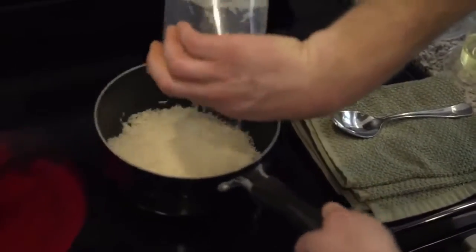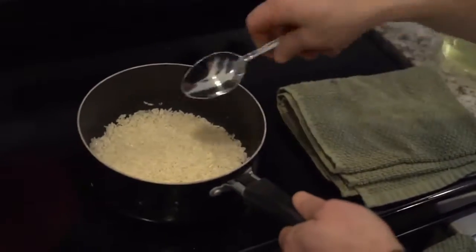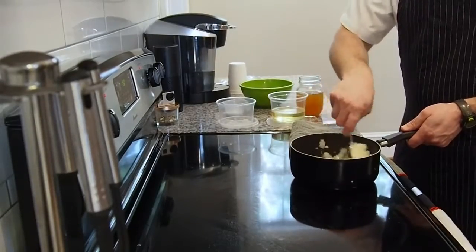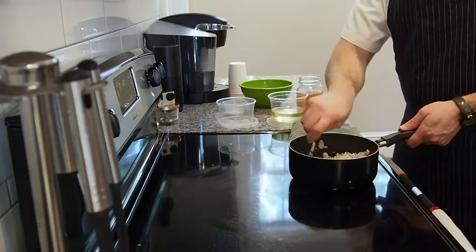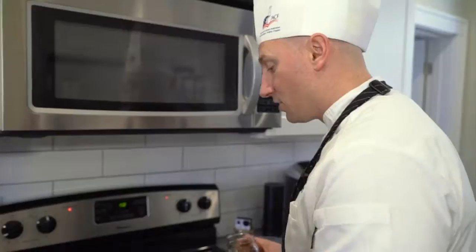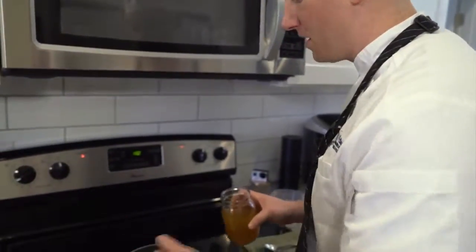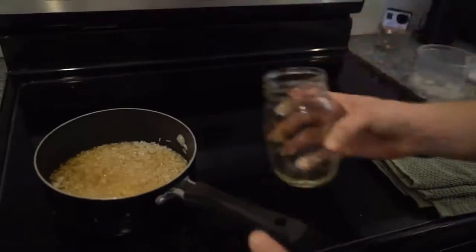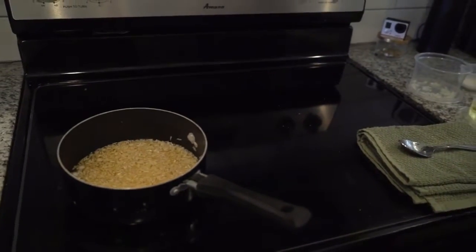You were asking me earlier why stock instead of water. Water doesn't bring any flavor to what you're cooking — ever. It's free, but it doesn't bring any flavor. So once the rice granules are coated in oil — I'm not cooking, I'm just trying to coat it — add your stock. Vegetable stock — your vegan friends will be happy.